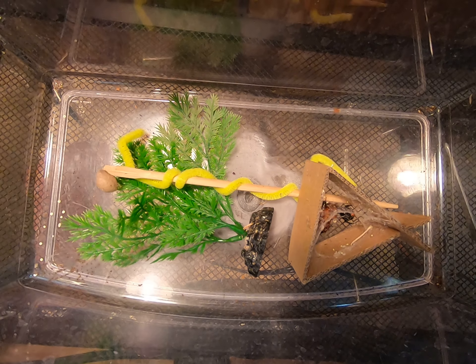Let's get a close-up of all these little ones. They're so small, I don't even know if you guys can see them, but there's all the babies right there. There's some right here too.